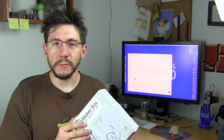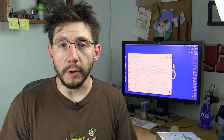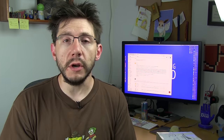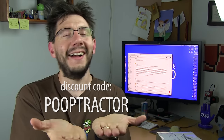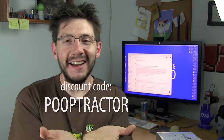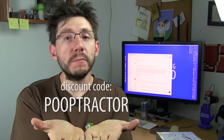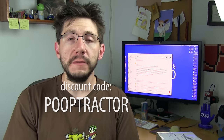The box is $20 per month and I will put a link in the description on how you can get your own subscription box. I got a late-breaking email from Nick, the founder of Maker Box, and Nick said for my audience he's going to offer a coupon code: poop tractor. If you want to sign up for the Maker Box and use my code 'poop tractor,' it will get you 15% off the first month.